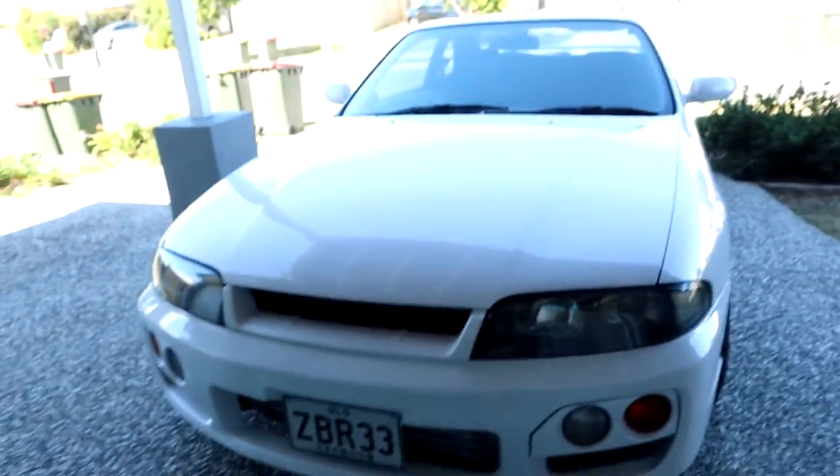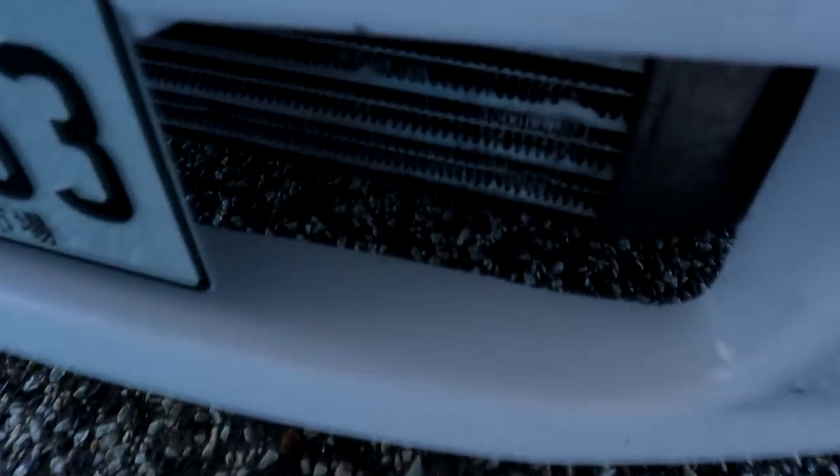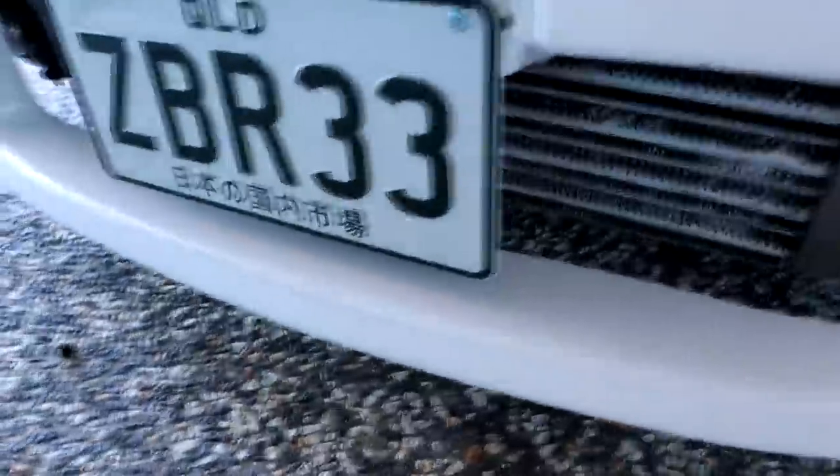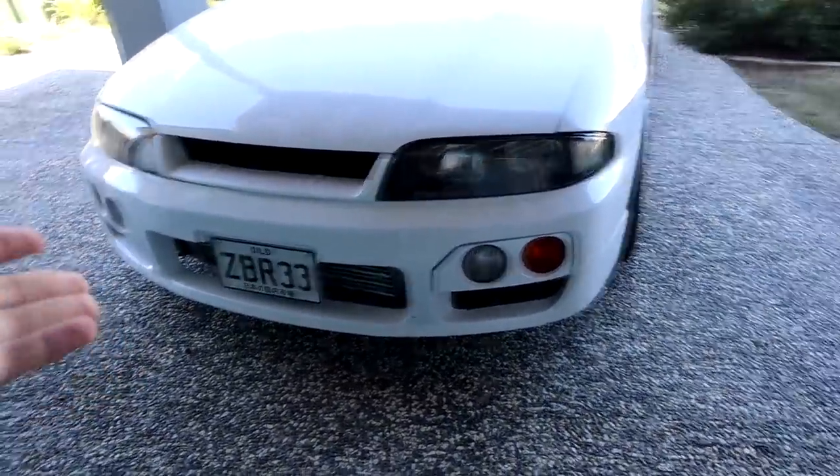If you guys remember the R33 Skyline we have here, it never came with the undertray, so you can see the road all through it. You can see the wheels and everything. It looks cheap and I want to fix it. I feel the whole front end will look a lot more premium with something that covers the bottom, and I could put a little lip out as well so it looks a bit cooler. So today I'm going to head to Bunnings Warehouse to get some stuff and a jigsaw, and we're going to see how we go making our own front splitter.